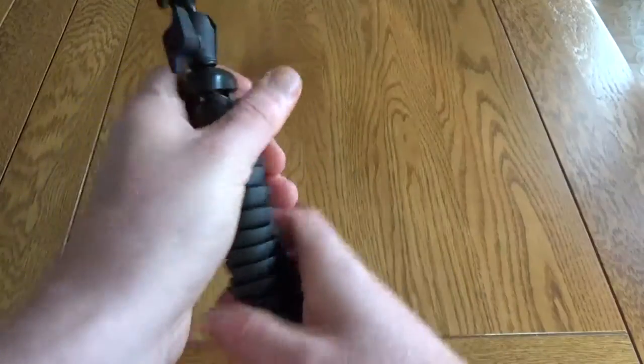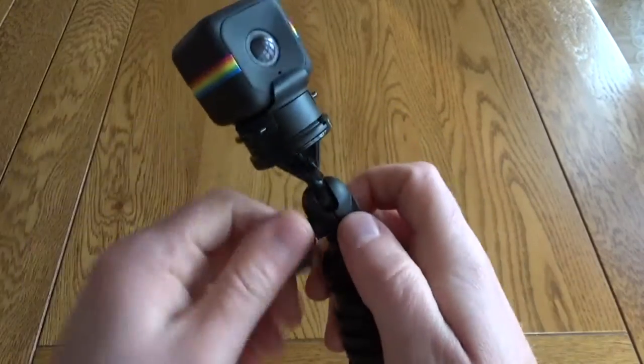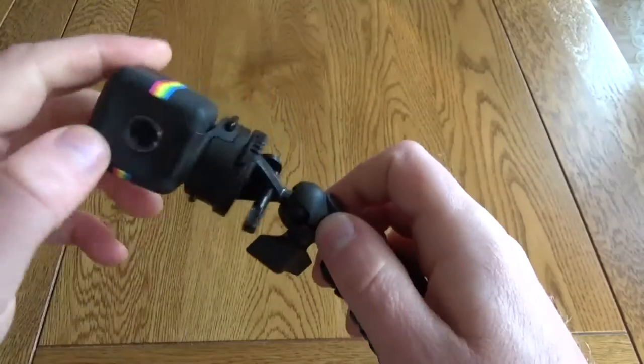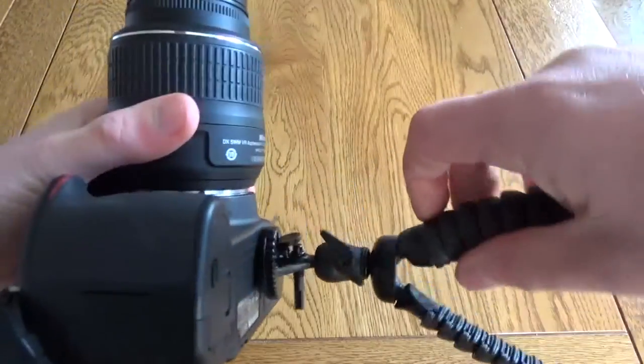It pops back either for storage or if you're carrying it around, so it's a really good size. You've also got options around the position, so you can rotate this and move it up, down, forwards, and backwards.